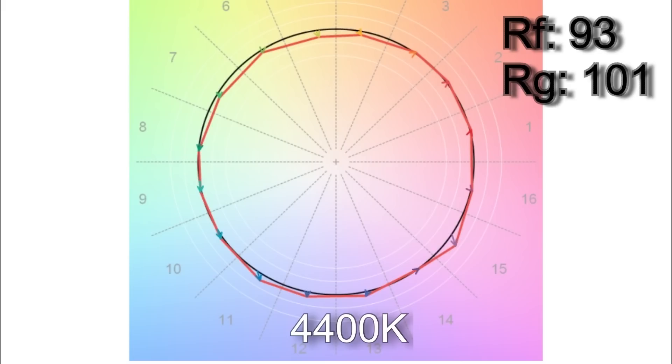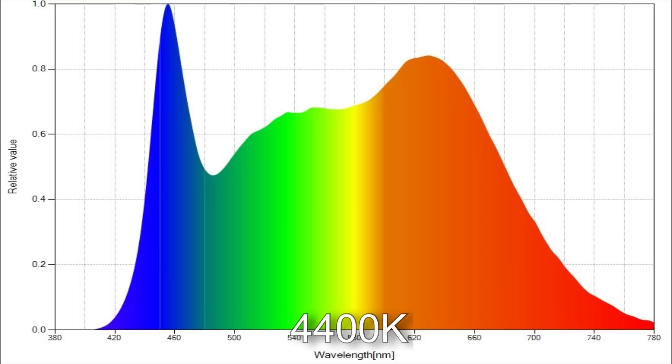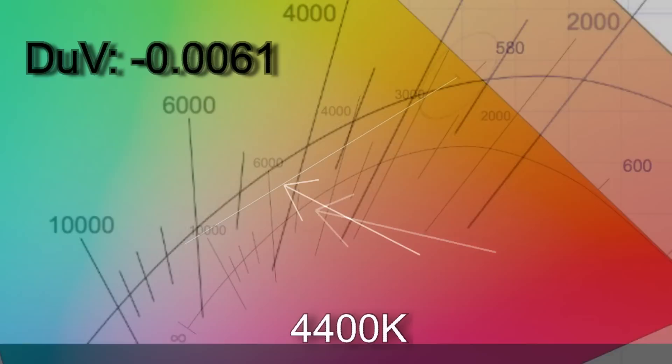When I dialed in 4400 Kelvin, I got 4355. The TM30 color vector results were 93% average color accuracy with an average 101% color saturation. R9 and R12 were below 90. The white point came in with a delta UV of minus 0.0061, which makes the light magenta at this point to roughly the equivalent of a one-quarter plus a one-eighth correction gel — which is what you'd expect from a bi-color light at this point.